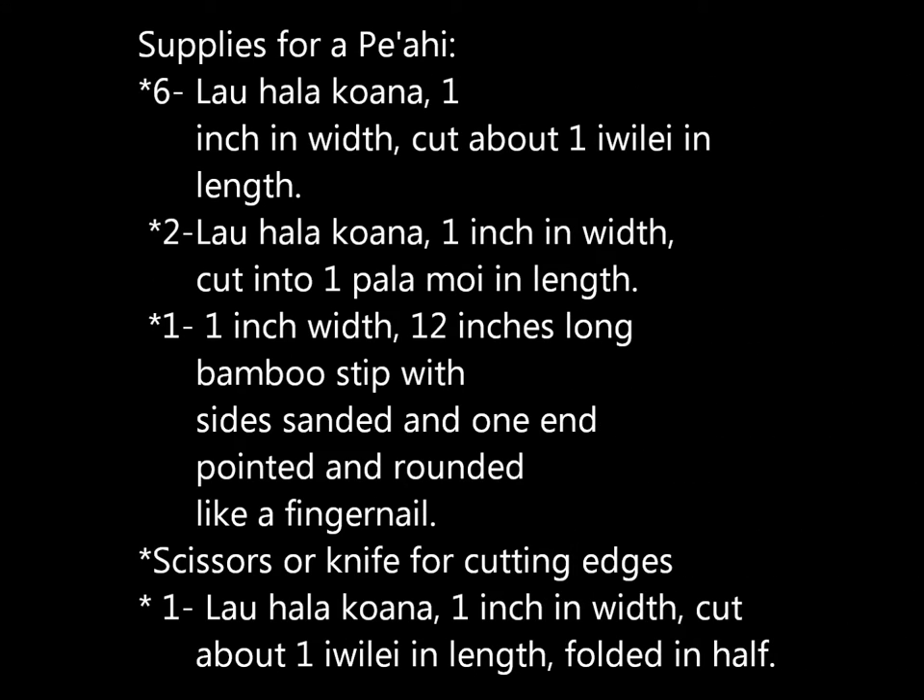The supplies you will need for your Pe'ahi are six Lauhala kawana, one inch in width, cut about one iwile in length. Two Lauhala kawana, one inch in width, cut into one pala moe in length. One, one inch width, 12 inches long bamboo strip with the sides sanded and one end pointed and rounded like a fingernail. You will also need scissors or a knife for cutting edges, and one Lauhala kawana, one inch in width, cut one iwile in length and folded in half.